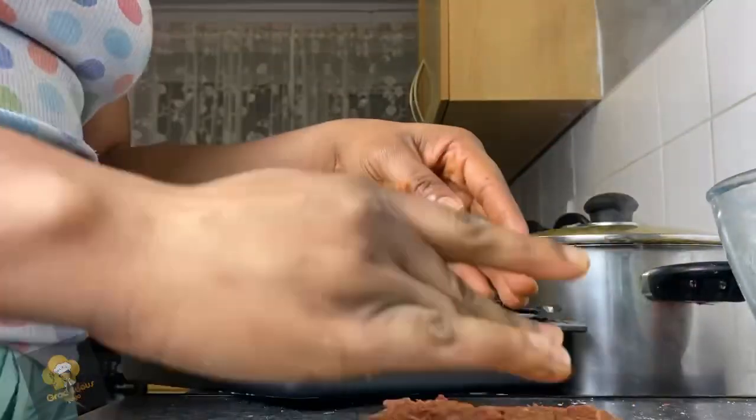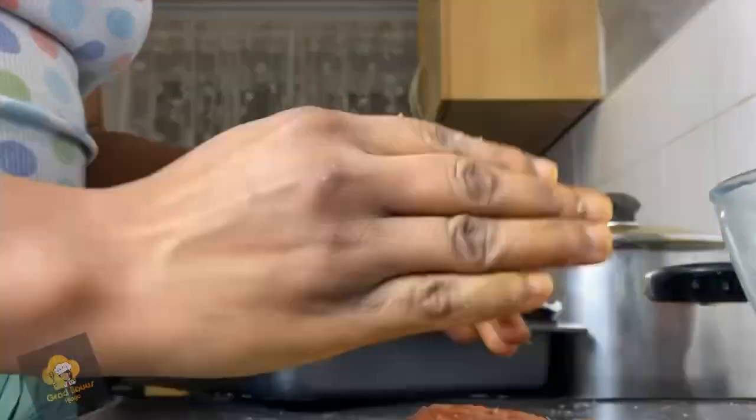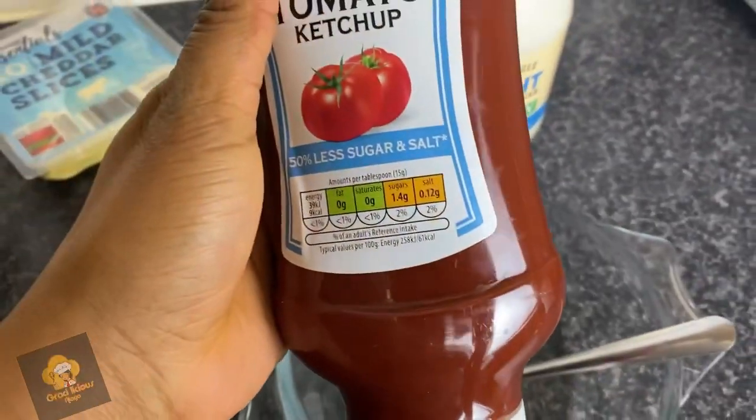I baked the patties in the oven for about a few minutes, then I moved on to making my sauce.